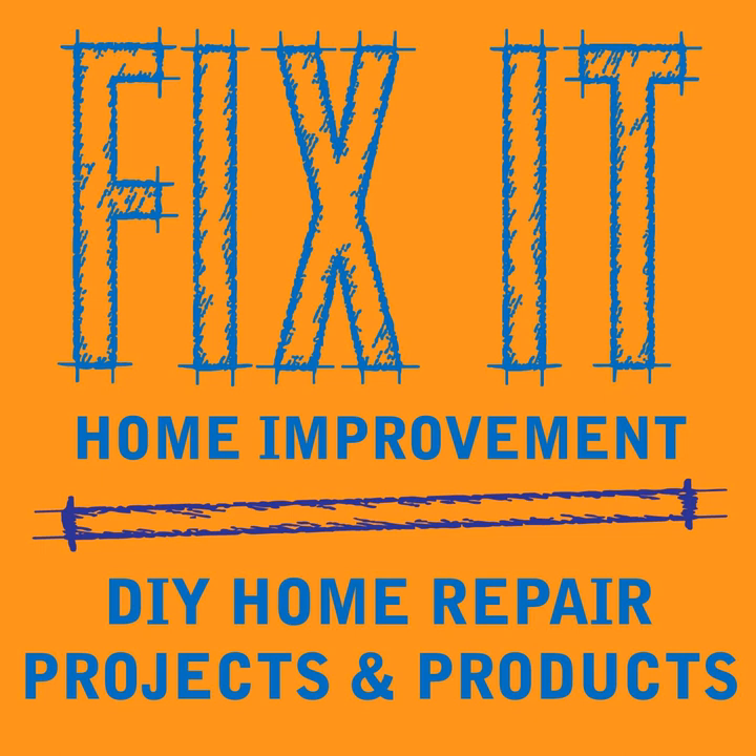If you're near a home center or paint store, try out the display models. The triggers on each model are going to be different, especially with handheld sprayers. Some are easier to use if you have large hands. Some only allow you to get one finger on the trigger; others you can get multiple fingers. For big projects, it's easier and there's less strain if you can get a few fingers on the trigger.